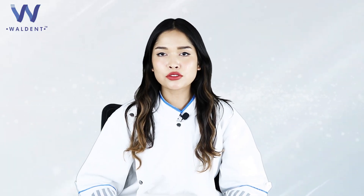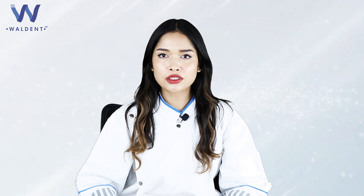Hello everyone, today our product of choice is the Walden Ceramic Crown Conditioning Kit.